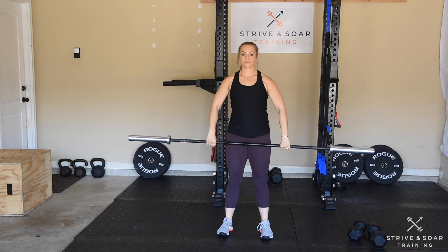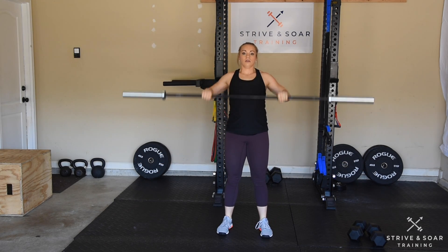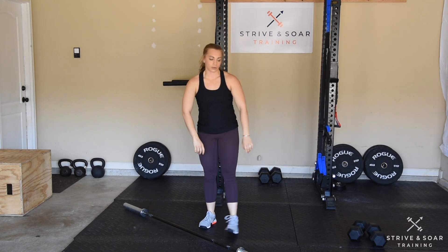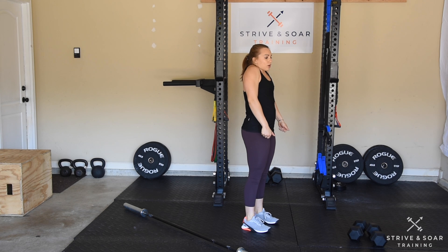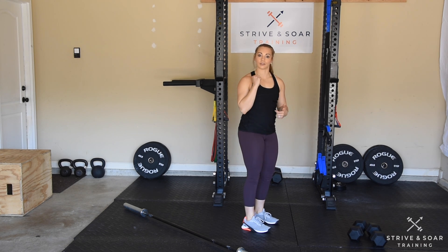From the front. I also can do the same movement with the dumbbells — going to the hang position, dumbbells next to my knees, extending through the hips, shrugging, driving my elbows up. Once my elbows start to come up, I can drop under the dumbbells.